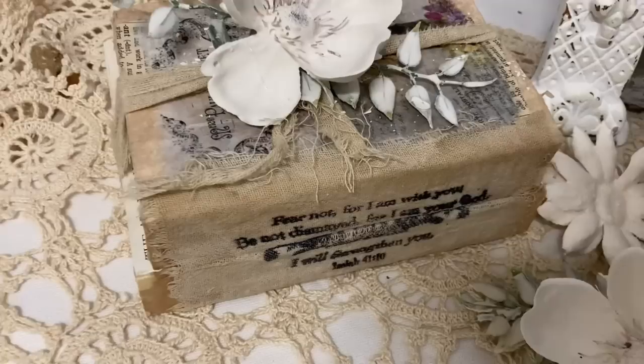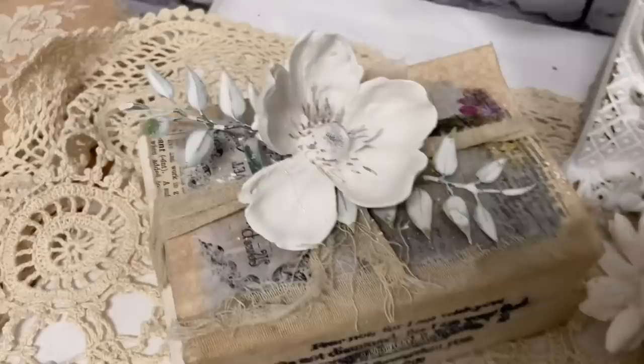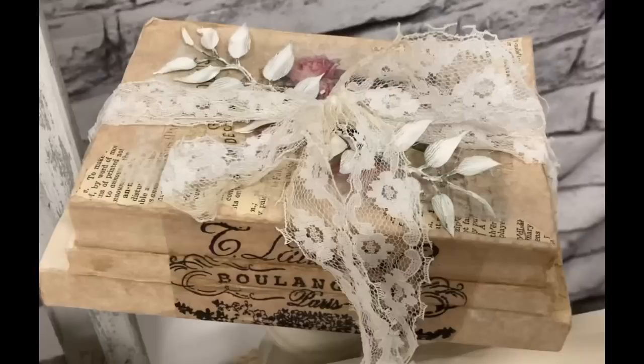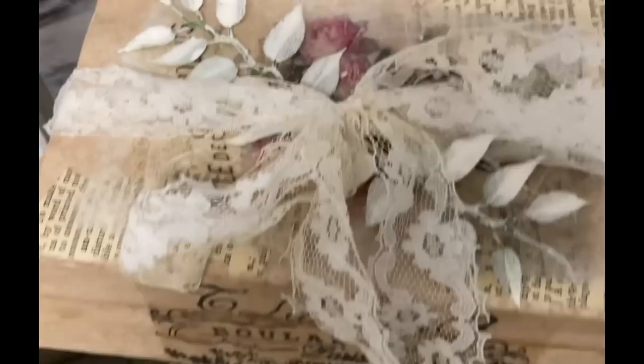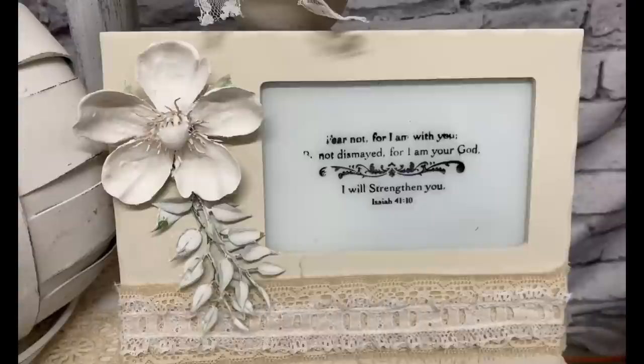I love just the neutral look of all of these projects. If you watch me long, you know that neutrals are my thing — I love neutrals and I love things that are old or look old. I just love that look. I hope you guys enjoyed this video and I hope to see you in the next. Thank you so much for watching. Have a great evening and God bless you and your family.